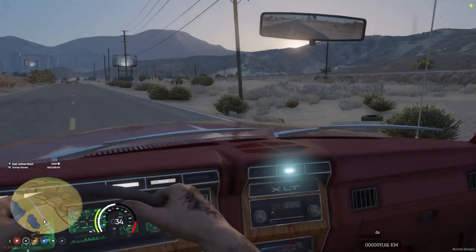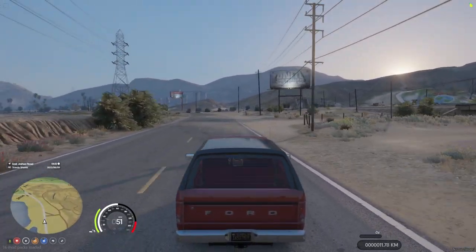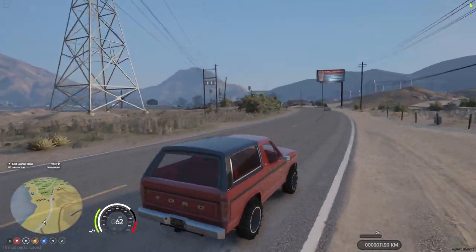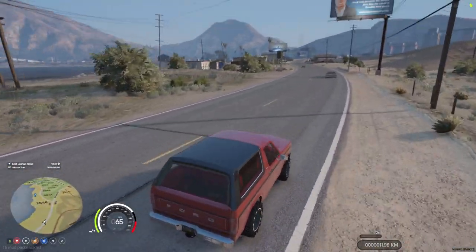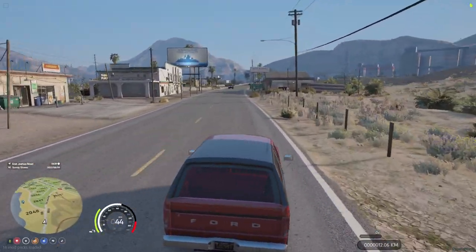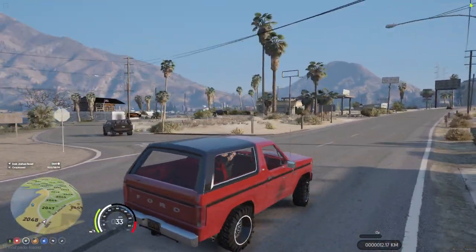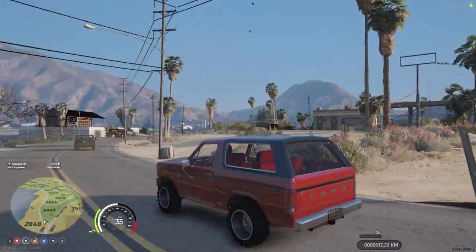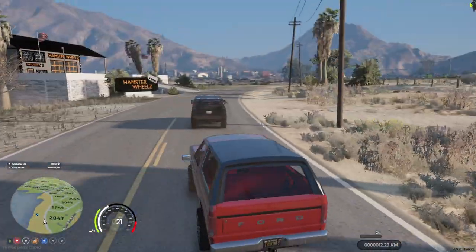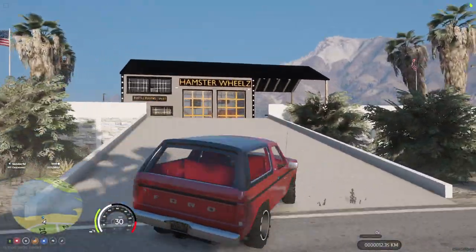A lot of stuff now is more rim and tire focused. We've got to bring the old school back — especially leaf springs. A lot of builds now use four-link, which is good because four-link flex is great and it rides better, but we're doing the old leaf springs so it'll ride kind of like a wagon. But that's okay. These little stock tires — they are gone.